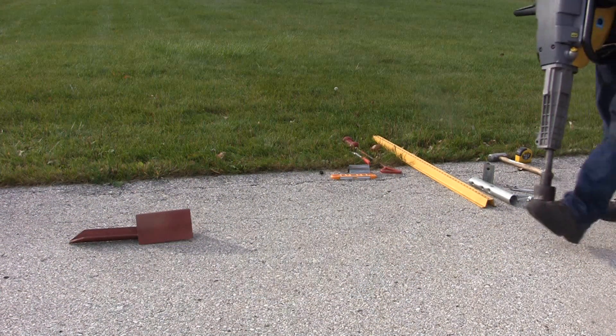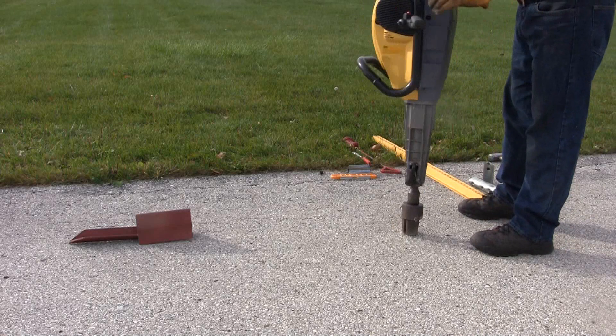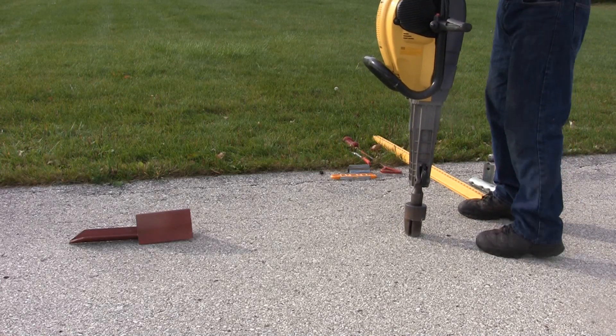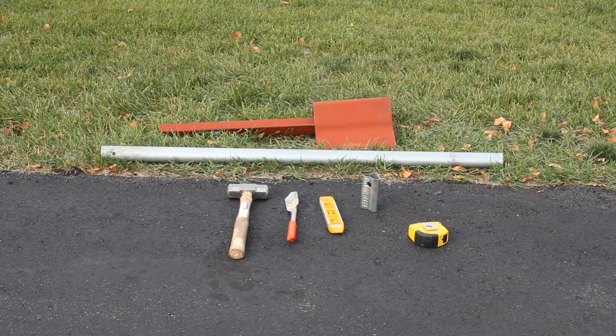For asphalt installations, we recommend the use of a power driver, a TAPCO PH1 power drive head, a TAPCO driver's shank determined by the driver's chuck adapter size, a short level preferably magnetized, a clean-out trowel, and a small sledgehammer.